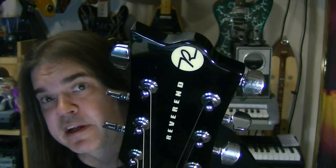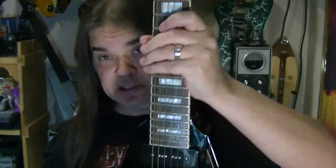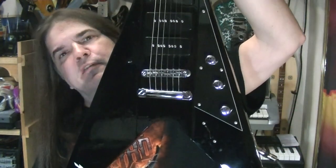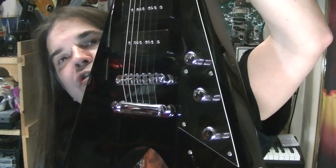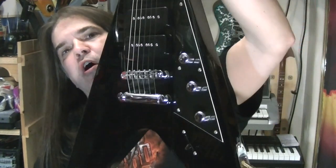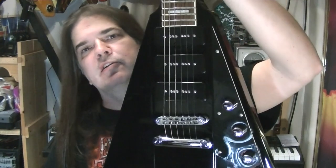The only color they offer this in anymore is the orange. If you guys see a white one that is perfect, let me know. It only ever came in black, white, and orange. Three knobs: volume, tone, and a bass contour knob. These guitars are all about the bass contour knob and the P90s.